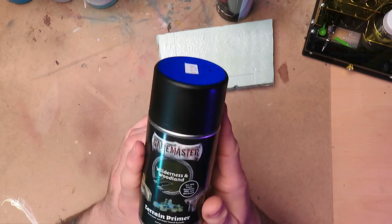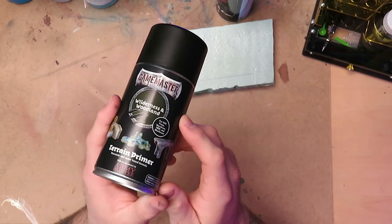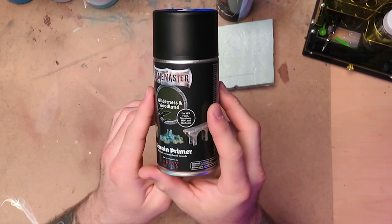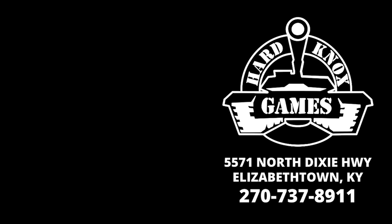You can pick it up on our website — I think we might have already sold out, but we're getting more. If you're building foam for wargaming and need a quick way to paint it, check out the Game Master line from Army Painter. If you want to see more content like this, let us know in the comments. We'll see you next time — love you guys, bye!